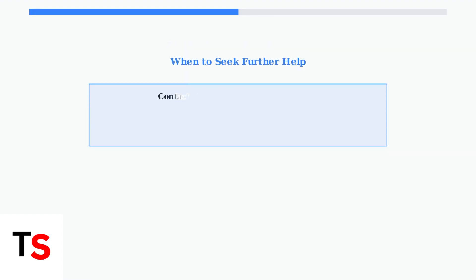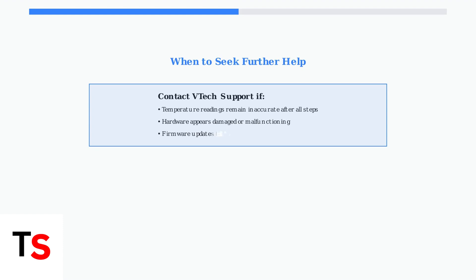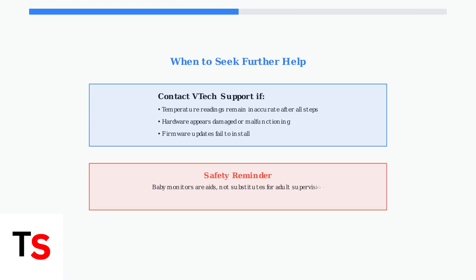If problems persist after these steps, consult your user manual or contact VTech support directly. Remember that baby monitors are aids, not substitutes for responsible adult supervision. These advanced troubleshooting steps should resolve most temperature accuracy issues with your VTech baby monitor, ensuring reliable monitoring for your peace of mind.